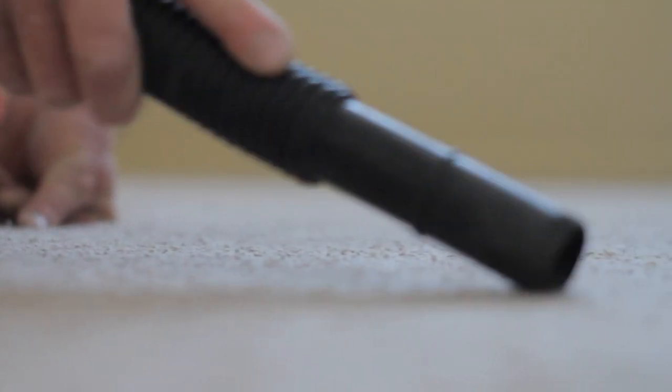Hi, I'm Robert with A1 Carpet Man. I'm going to show you how to use a handheld vacuum.